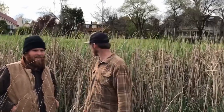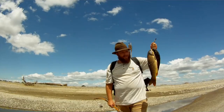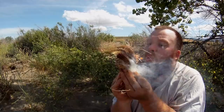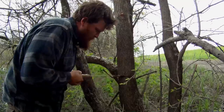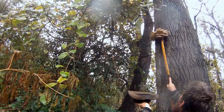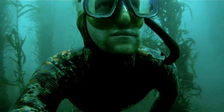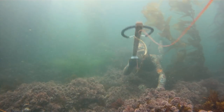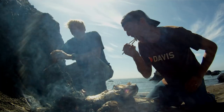Hello and welcome back to Catch and Cook California. Today we're going to show you some of the most amazing edible portions of our native California cattail. Join us and keep the old ways alive.